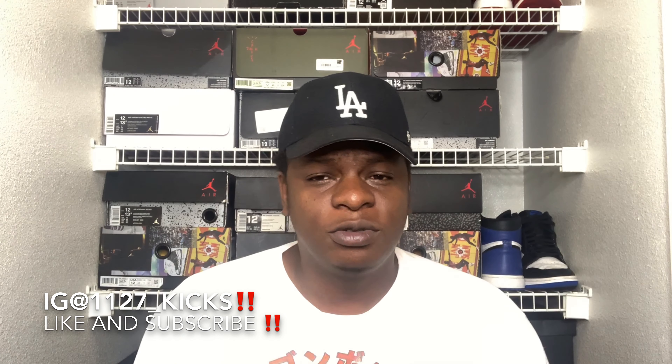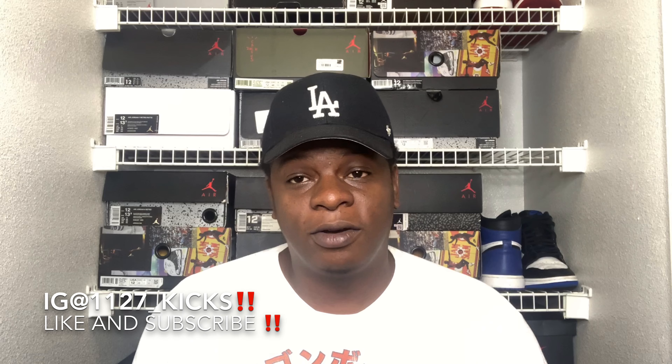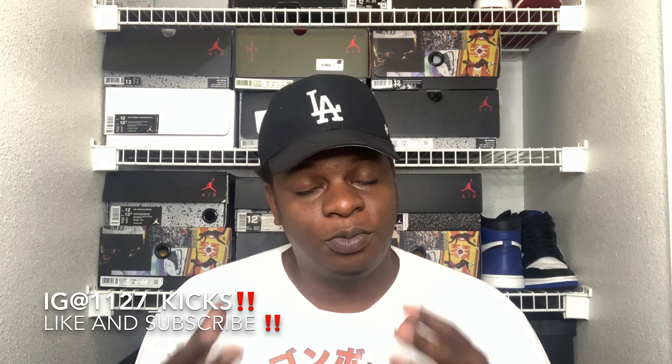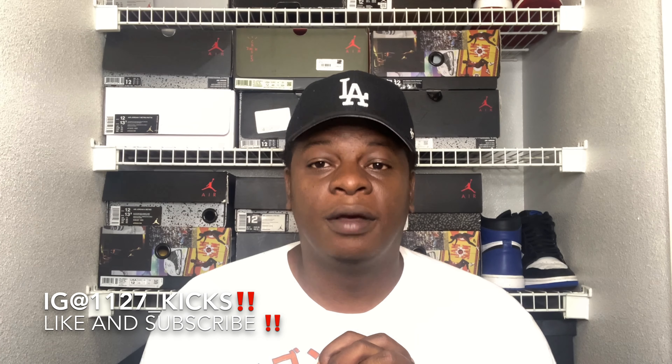Before we go, make sure y'all head to GoShoeCare.com and use promo code 1127_kicks to get the best shoe care product out there right now — very affordable, great product. If you want to see my GoShoeCare videos, the link is in the description below. Protect your shoes with the best product out there. And check this out: 'If you search for good, you will find it; if you search for evil, it shall find you' — Proverbs 11:27. Y'all stay blessed, stay safe out here. It's your boy 1127 Kicks, and always remember: bless your soles.